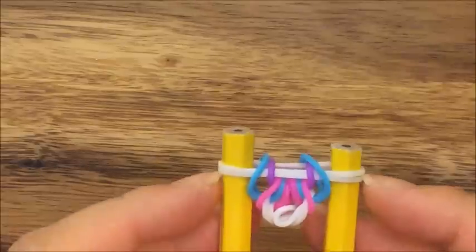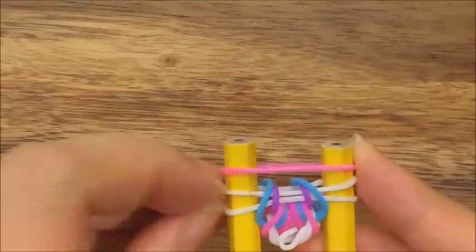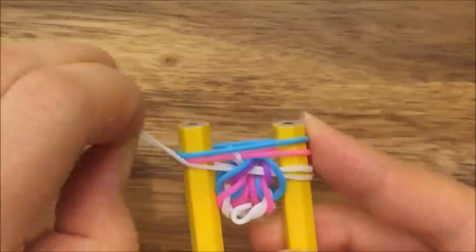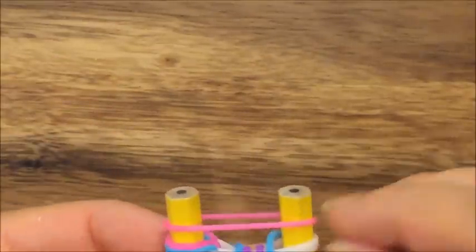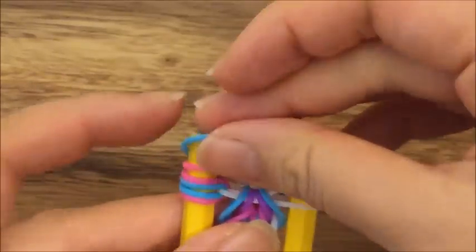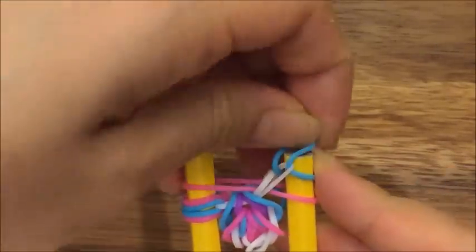I'm going to create another one now and it's going to be exactly the same. I'm going to take a pink band, put it up on top, then take my white band and pull it up and over. Take a blue band, put it up on top, and take a white band and pull it up and over — that's what you should have. Then you're going to pull your blue band over and your pink band over like so, and then do the same thing on the opposite side. Pink band up and over, take your white band and pull it up on top. Blue band up on top.